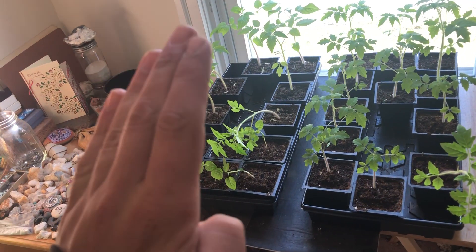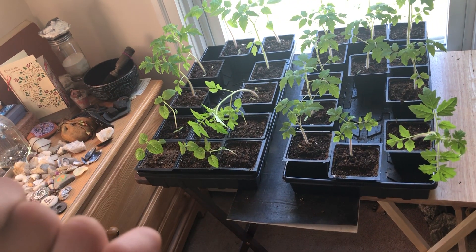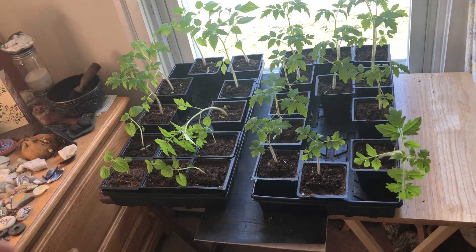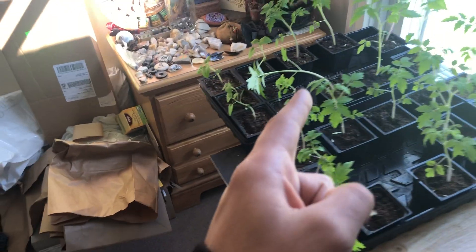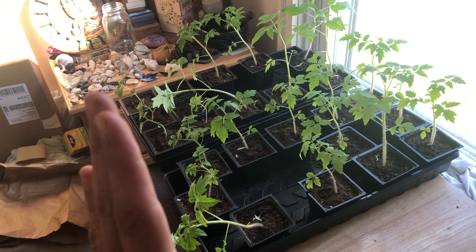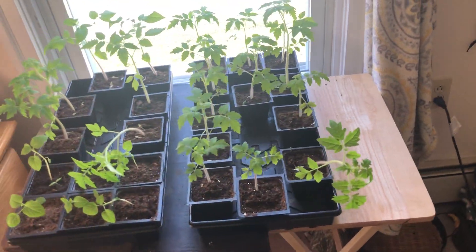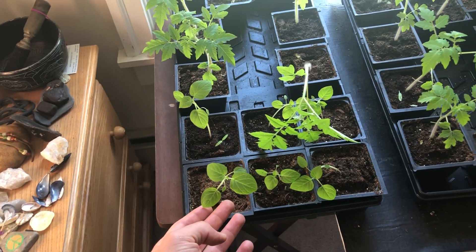See how this one's leaning this way? That's because the tray was turned the other way. I've already rotated them for today. I don't know about this one — he might be down for good, might need some staking — but all these plants are going to go back towards the window following the light. So these are the tomatoes, and this is the ground cherry.